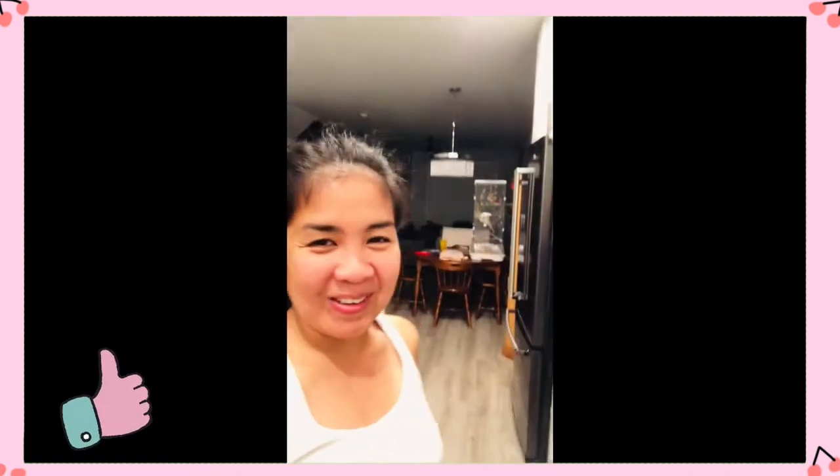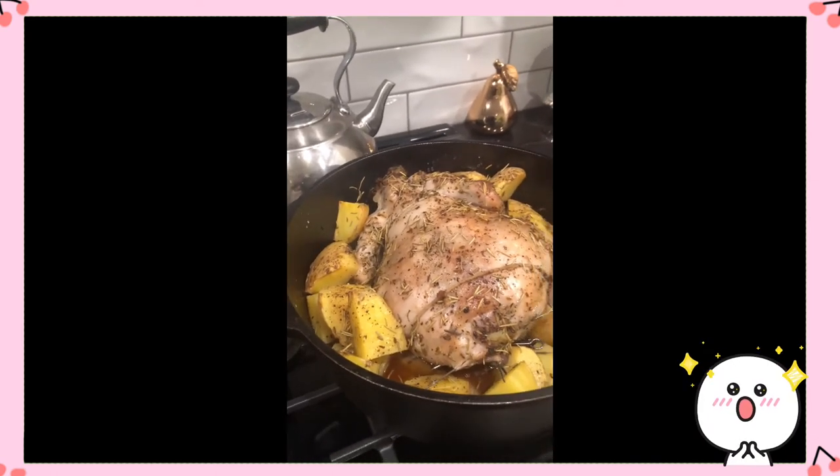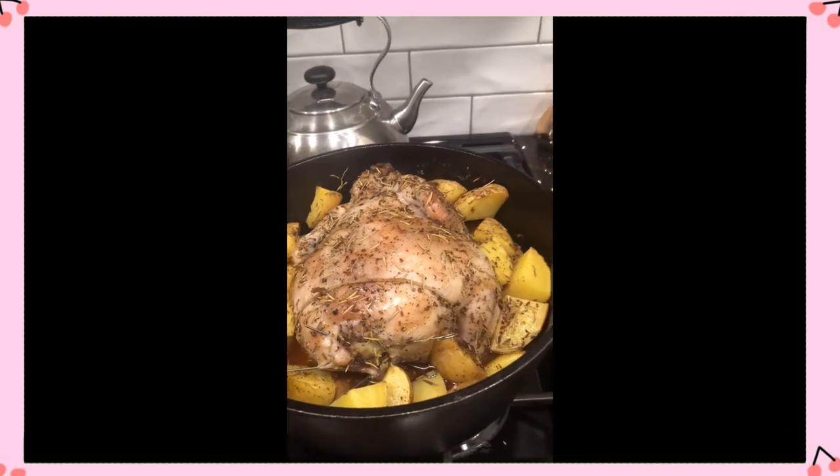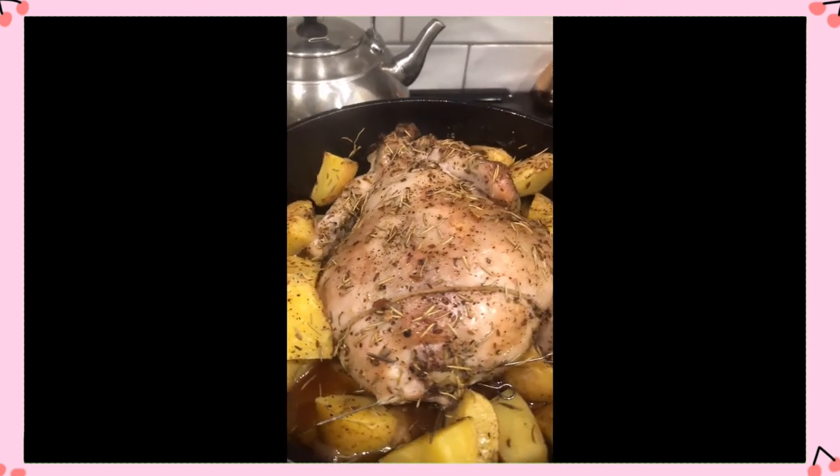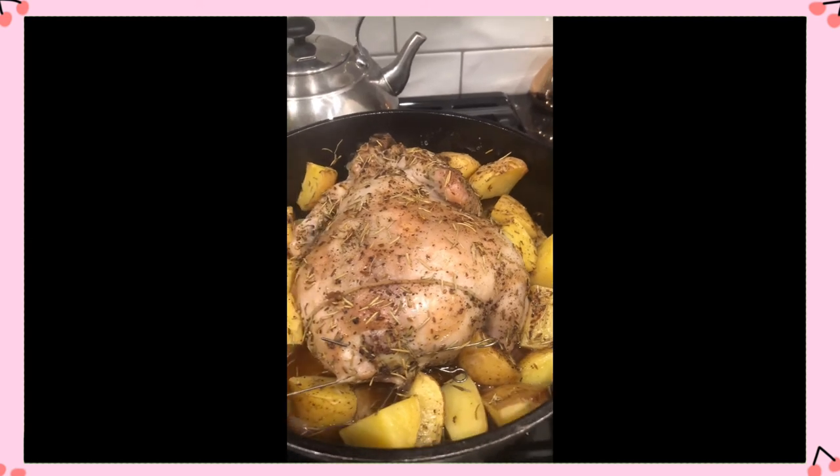Hey guys, we're back! After an hour and 40 minutes, our roast chicken is finally done. We're going to let it sit for 10 minutes and then we'll show you if it's fully cooked. This is gonna be awesome — we're very excited about this recipe. There you have it! After an hour and 40 minutes of cooking in the barbecue, the roast chicken is finally done. Look at how beautiful that is! Thank you, daddy, for cooking the roast chicken!